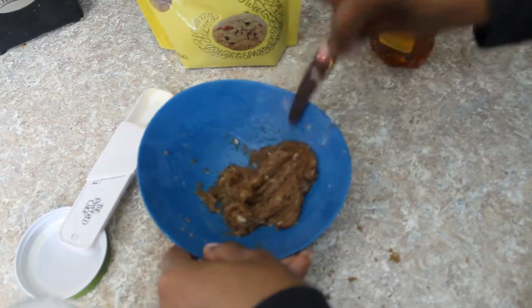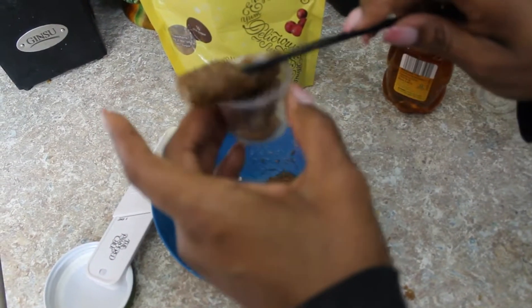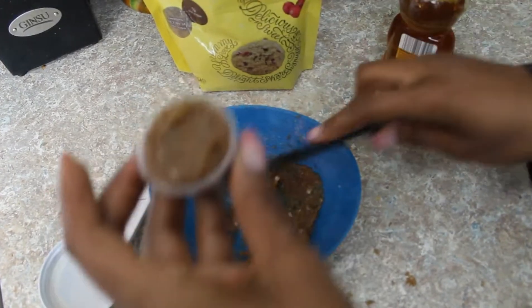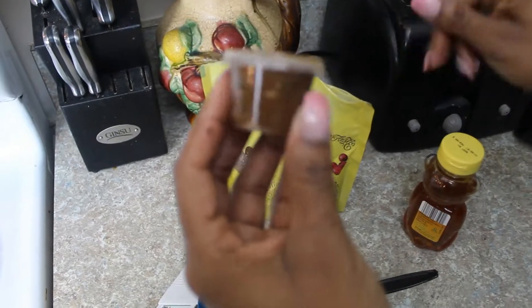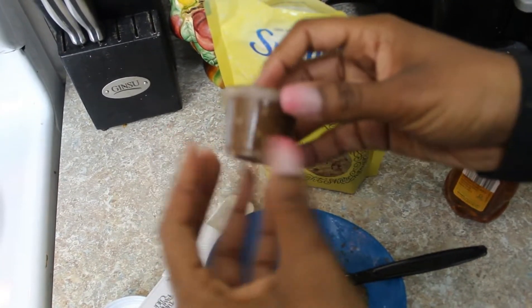Once I have it all mixed, I'm going to put it in my container — here it is, it's clear, couldn't see it. I'm going to put a little bit in my container. Probably should have gotten a bigger container, but this will just be my lip scrub. You can store this for up to a month. I would not put this in the fridge — especially with the honey, it will get hard. Leave it at room temperature somewhere that's not too hot and not too cold, probably right in your bathroom.